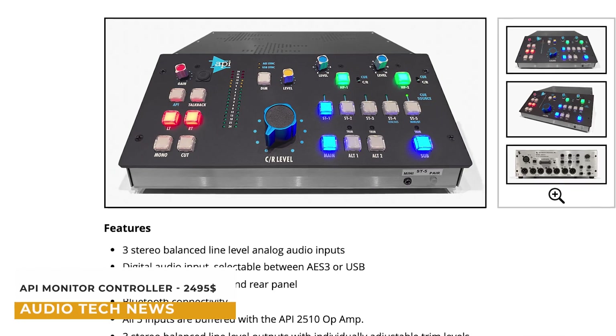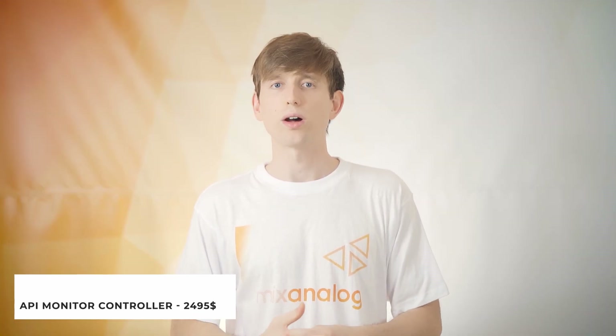APR has just launched their new monitor controller in the form of the MC531, which offers a standalone version of the monitoring functionality built into the center section of APR's legendary analog consoles. Specifically designed to include fully featured monitor control for DAW workflows, the MC531 can integrate seamlessly into any audio production environment where functionality, ease of use, and an accurate reference of each audio source is required. It's priced at around $2,495 and it's now shipping.